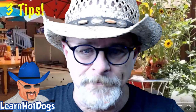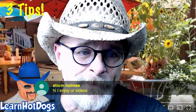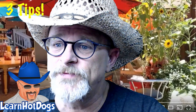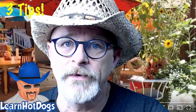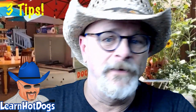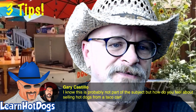Storm Home asks: how do you feel about selling hot dogs from a taco cart? I feel 100% okay with it. Look — here's just the most basic setup, and this guy still sets up this way. That's less than a taco cart right there. Does it matter? No. Do it your way.